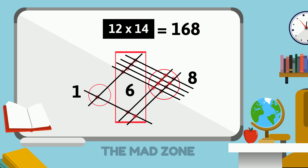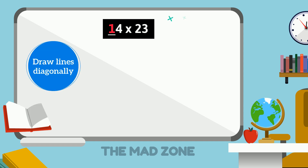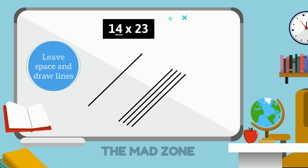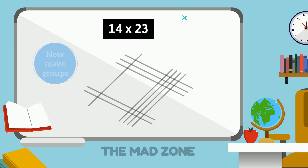Let's do a bigger example: multiply 14 by 23. We draw one diagonal line, leave space, then draw four lines. For the other number, draw lines in another direction: for 2 draw two lines and for 3 draw three lines. Now group together the different lines and count the dots.